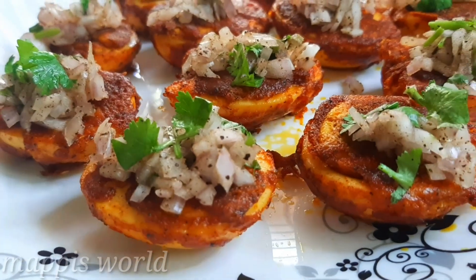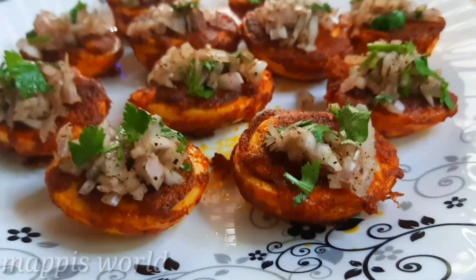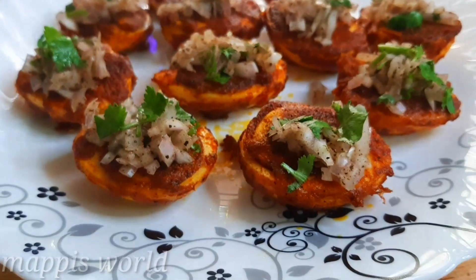Hi friends, Assalamualaikum. Welcome back to my channel. I am here with a nice egg masala fried recipe.